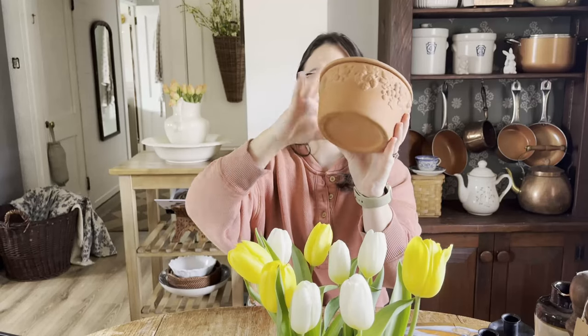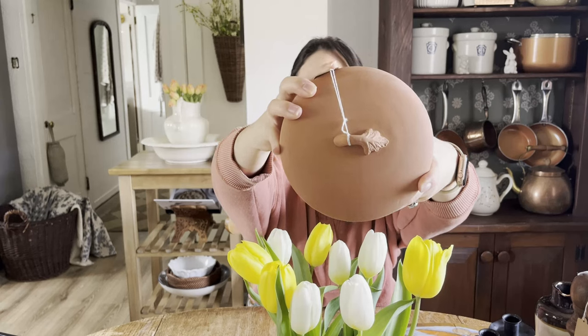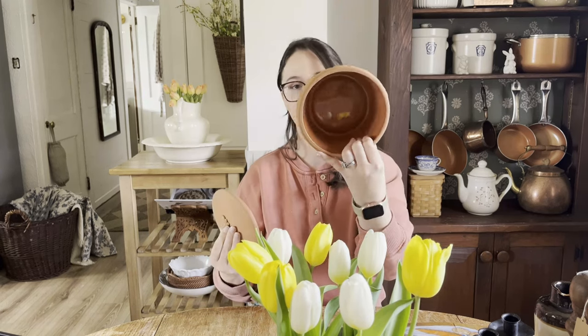And the top little handle is like this little vine too. I also think this would be pretty cool to put a plant in if you wanted to use it as a planter, although it doesn't have a hole.